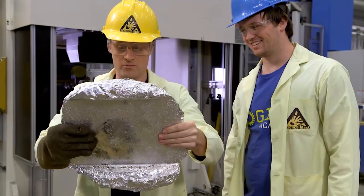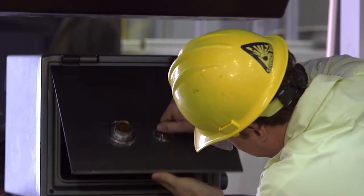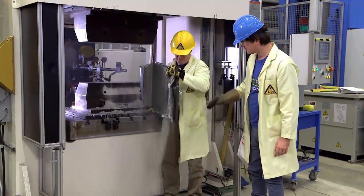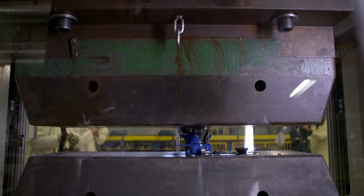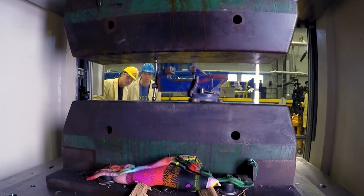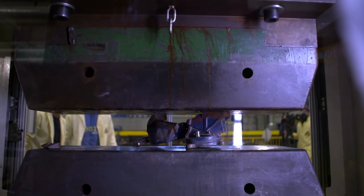This hydraulic press was so maxed out, we had to think of the toughest stuff to crush. We crushed hockey pucks, a safe, and a hydraulic jack with the hydraulic press. Then a metal vise — heavy steel. Look at it, it's bent!